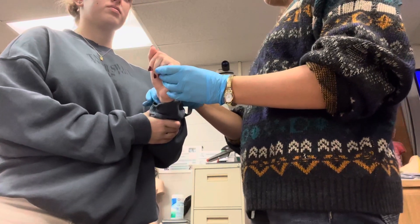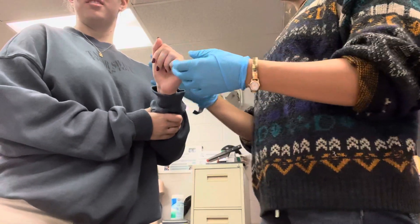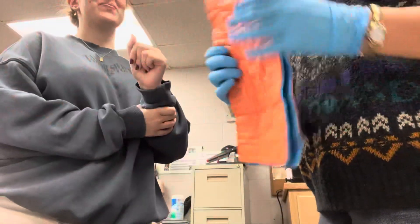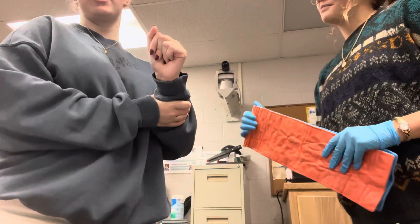I'm going to assess CMS. Check for a pulse. I feel a pulse. Yes. Can I have a wiggle for you, ma'am? Good. And then what finger am I touching? Thank you. Good. Motor, sensory, and circulatory functions are present and normal.